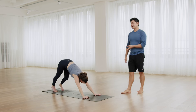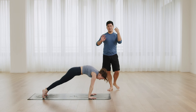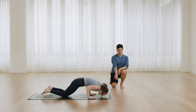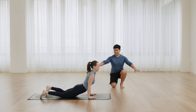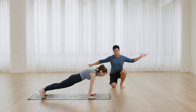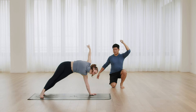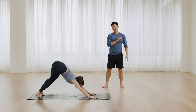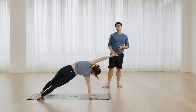Come to a plank pose, inhale. Low push-up, exhale. Cobra pose, inhale. Three, and plank pose. Right hand up, side plank. Come back to down dog. And directly from here, left hand up, side plank. Down dog.